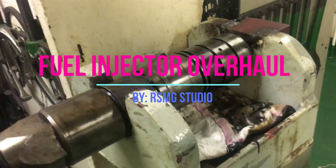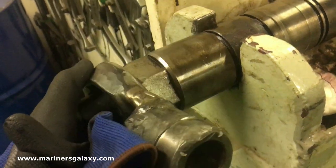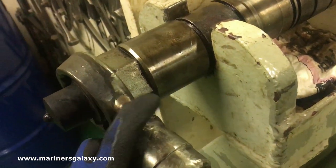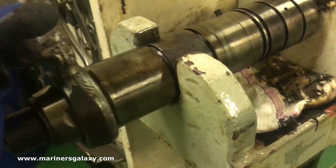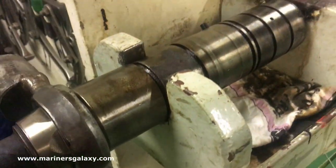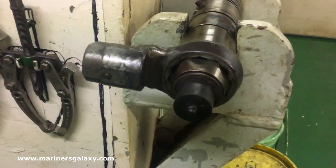Today in this video we will be overhauling the injector for the MEN generator. The bore is 320 mm, so it's a big generator, and we'll have a complete explanation of each part. We'll start opening the injector with a special tool given by the manufacturer, so let's start this video.